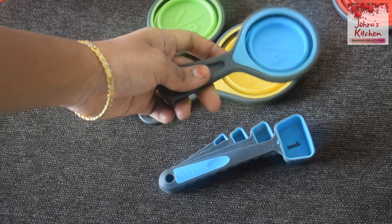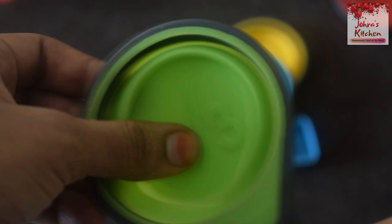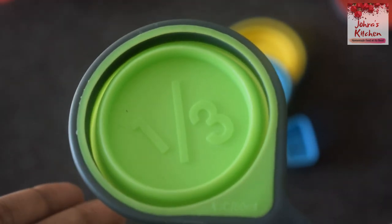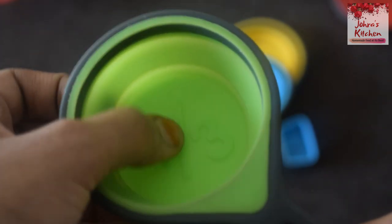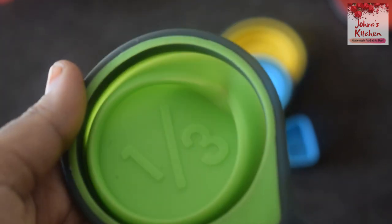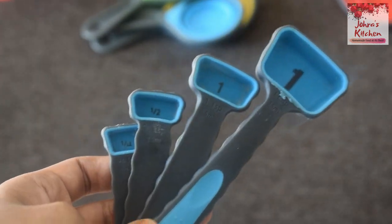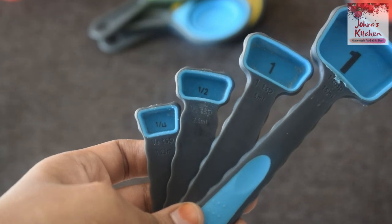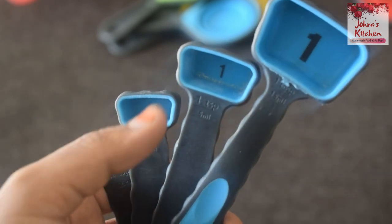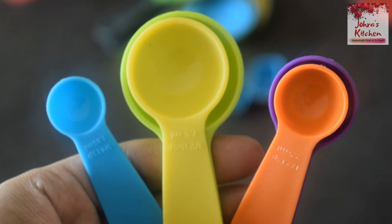I will show a measuring cup. There are different sizes of measuring cups which are easy to store. The liquid measuring cup is mostly used for liquid items. You can also use measuring spoons: 1 tablespoon, 1.5 tablespoon, 1 teaspoon — and a ml spoon as well.